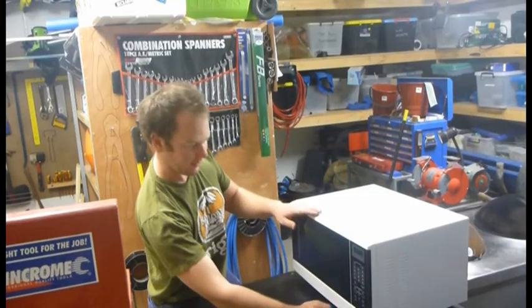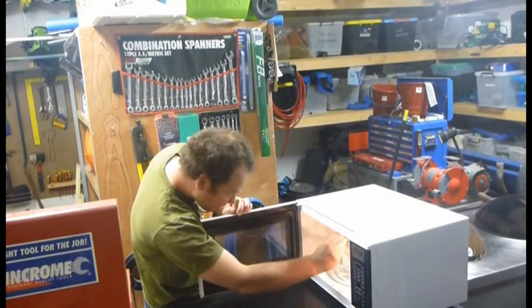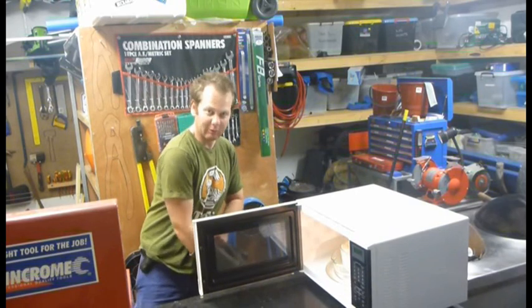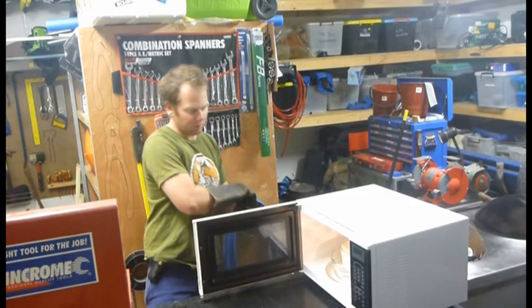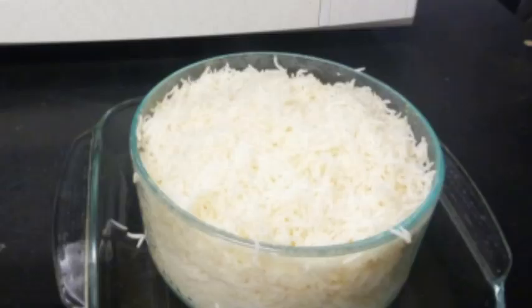That's all done. Just have a poke at it — you can see if it looks like it's done. The dishes are going to be real hot, so just grab your welding gloves and fetch it out. Rice in the microwave, it's easy as that.